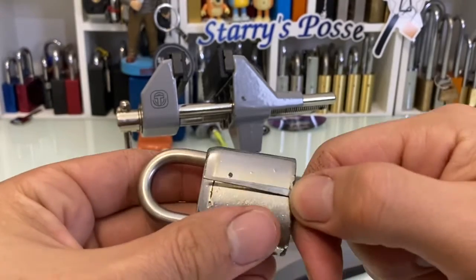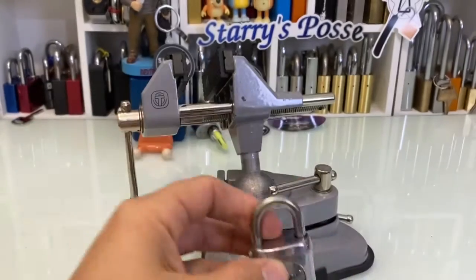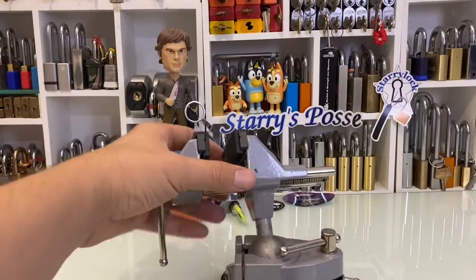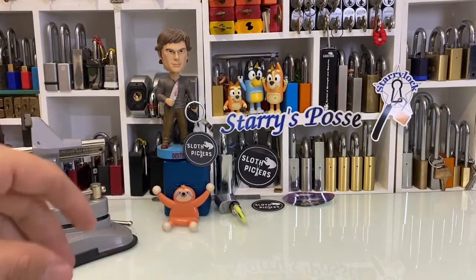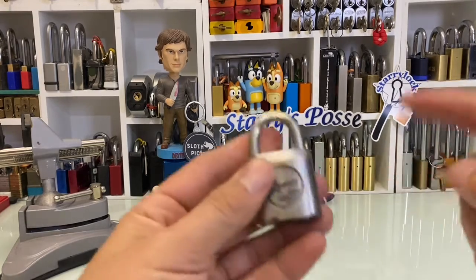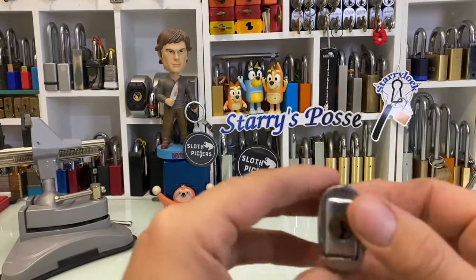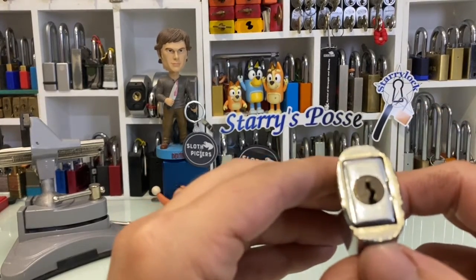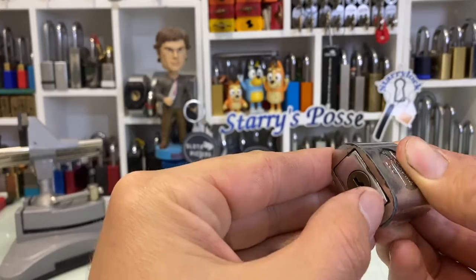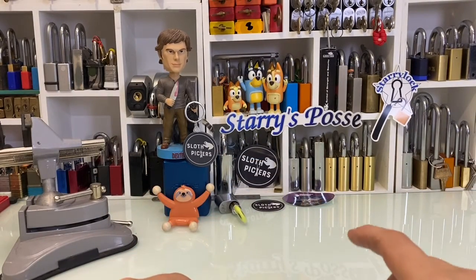That's gone all the way through — that is very interesting. Okay, well that is going to be all for tonight. Nice quick Quick Pick Thursday — questions, comments, anything like that, check down below. If you know of a way of non-destructively gutting this, yeah, leave it down below. All right guys, until next time — stay safe, stay sane.